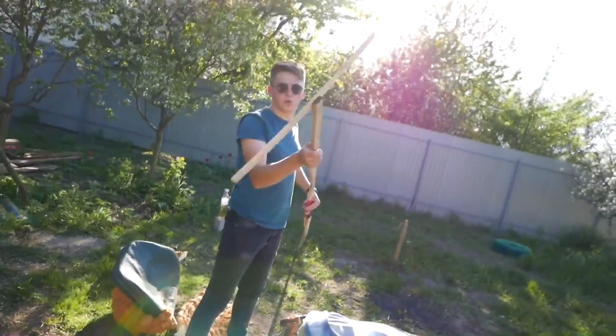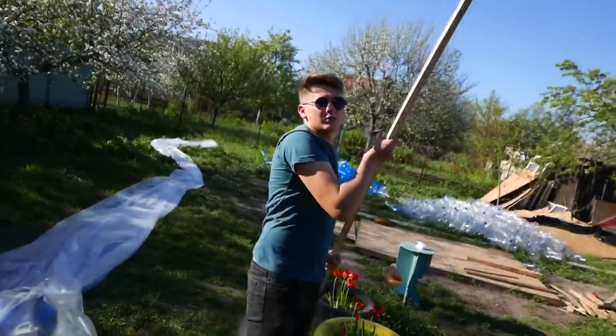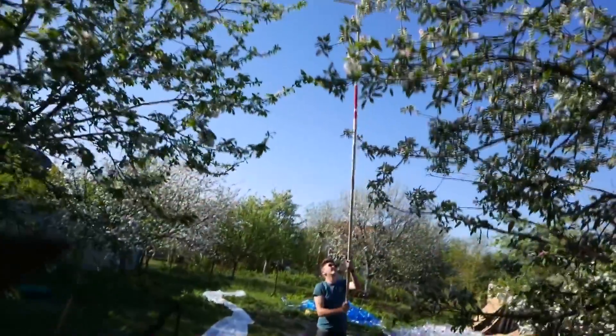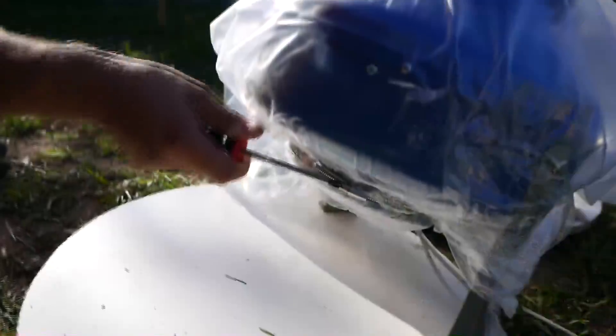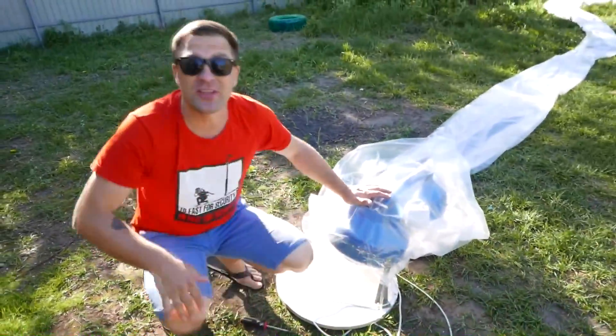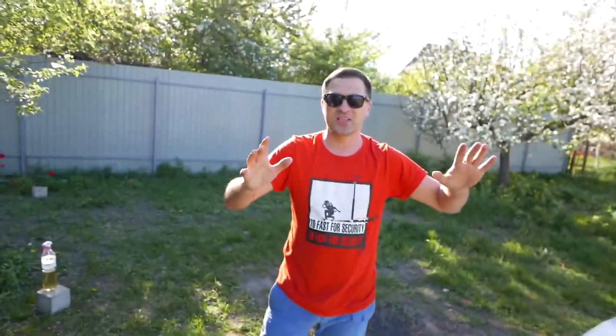We made something similar to a mop in order to push our air tube higher when it is out of our reach. Damn, it's so big! It's a two-story mop! Meanwhile, I attached our plastic film to our fans, and now the flow of air won't escape anywhere at all.